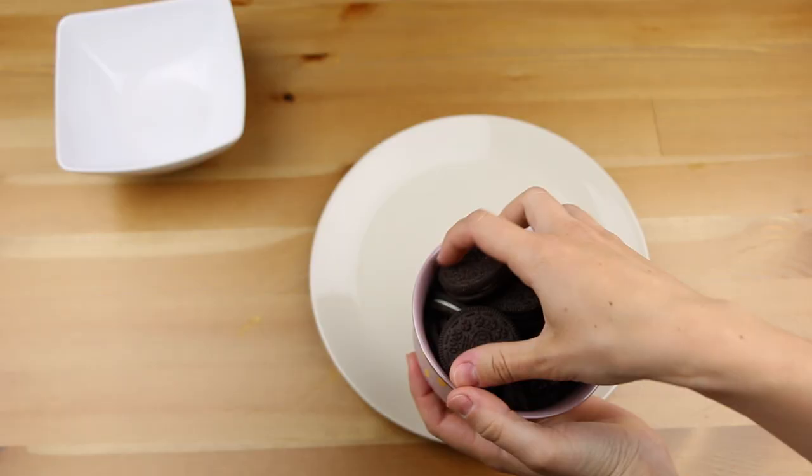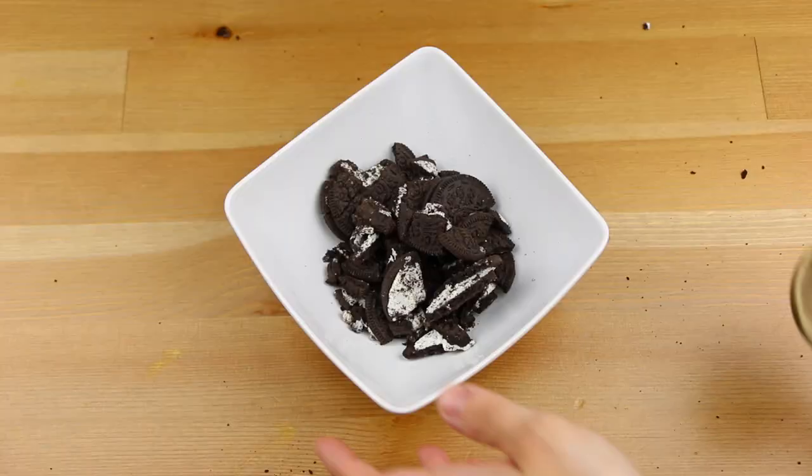So let's start with the Oreo cheesecake. You will need 18 Oreo cookies — slice half of them into big pieces and grind the other half into crumbs.